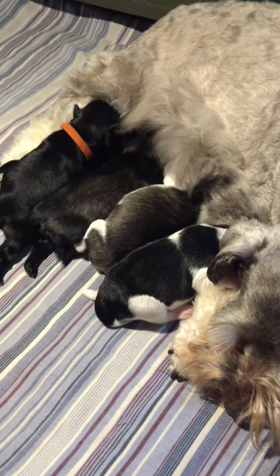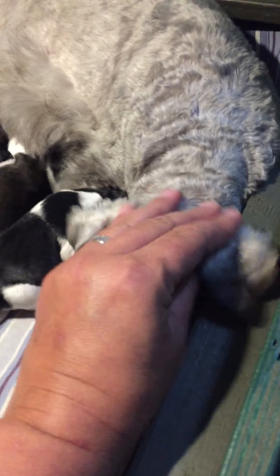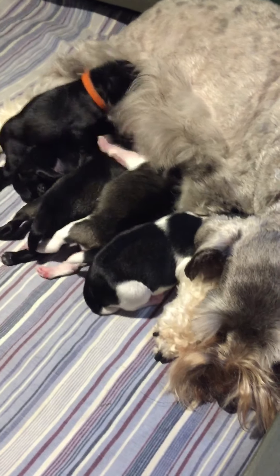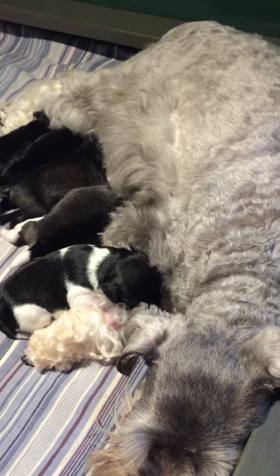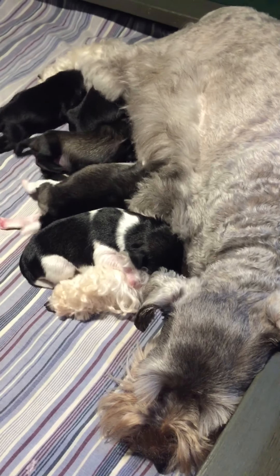So there are the Paige Ace pups, four days old. This is Paige's second litter and she's done a fantastic job with them. They are spotless, calm and content. She's a very good mum. Good girl, Paige.